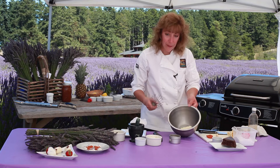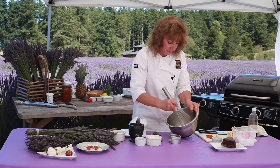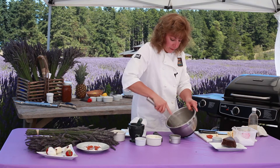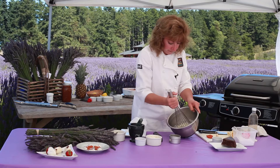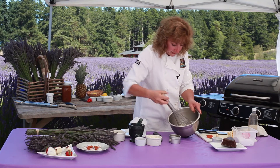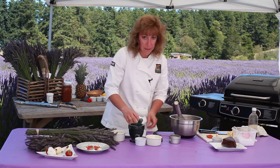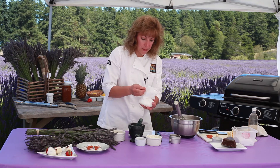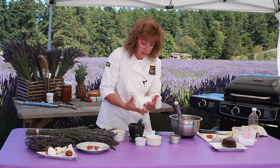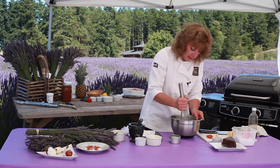I have some butter that's softened. This would be great in a food processor, but it's soft enough — I'm just going to give that a little bit of a whisk. Then I have some Greek yogurt that I put in a cheesecloth and hung overnight, so almost like made a yogurt cheese. We'll whisk that in.